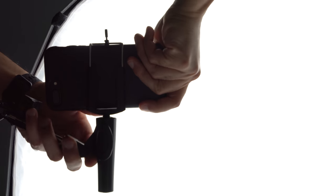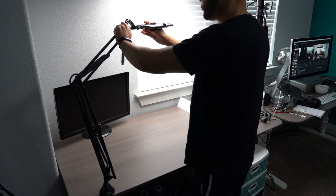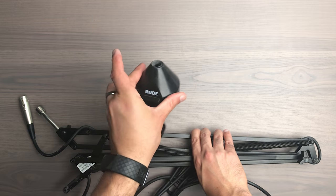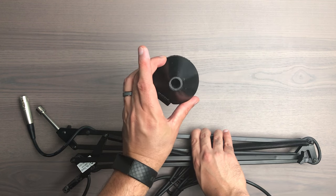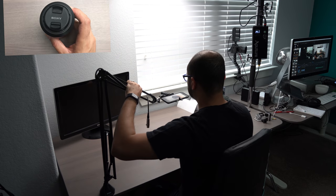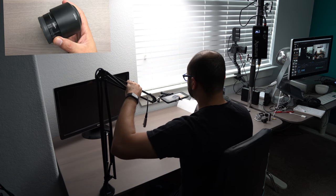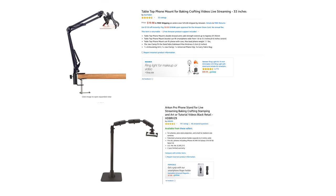Sticking with this concept, technique number nine is to use a scissor boom arm normally used for a microphone. These are commonly held in place on a table by a clamp that has a hole for the boom arm to slide into. Utilize all the same adapters I just mentioned, and this makes for an easy-to-move-around solution for tabletop overhead shots. If all you're using is a cell phone, there are cheaper options on Amazon to do this exact setup.